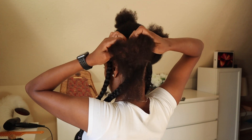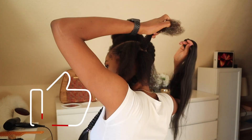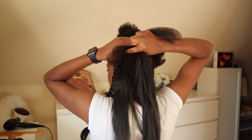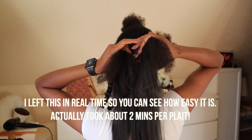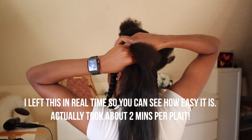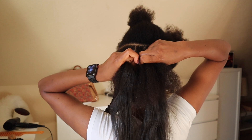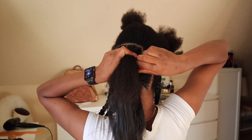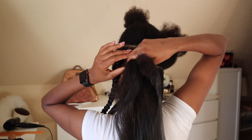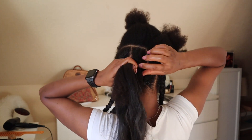I section the natural hair into three parts — I like to call them three legs — with two legs at the top and one at the bottom, sort of making a T-shape. I place the hair extension in the middle of those three legs and use my thumb to hold it in. This process is really easy — it took me about three minutes to attach the hair and braid an entire plait. The whole hairstyle took about two and a half hours, and maybe an hour and a half of that was just parting.